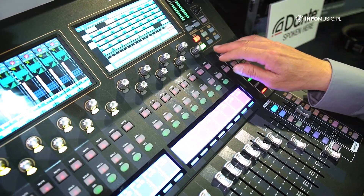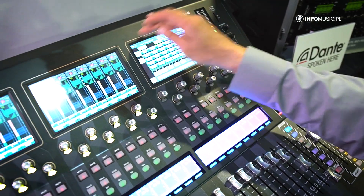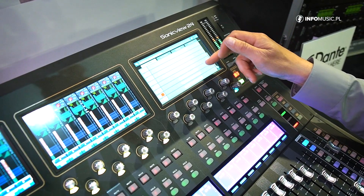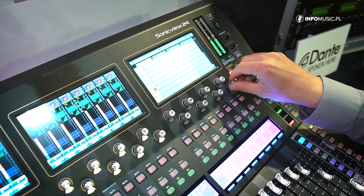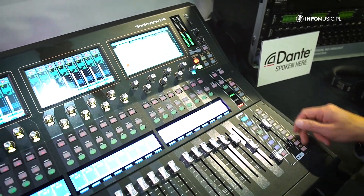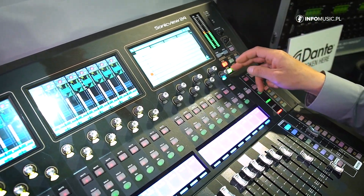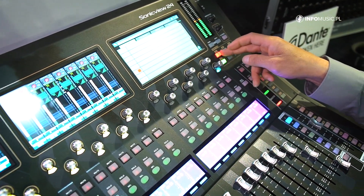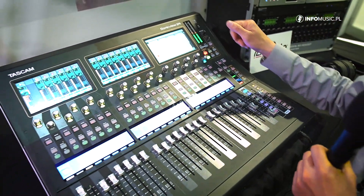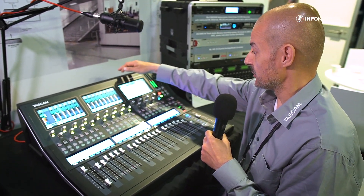Similarly with the user keys from A to F — when you go to the menu, we have the user key setup where you can see the current status. I've put sends on faders on one to get access to monitor mixes, and here I've set up previous and next buttons for snapshot control to easily swap through the different snapshots — up to 128 at the moment.